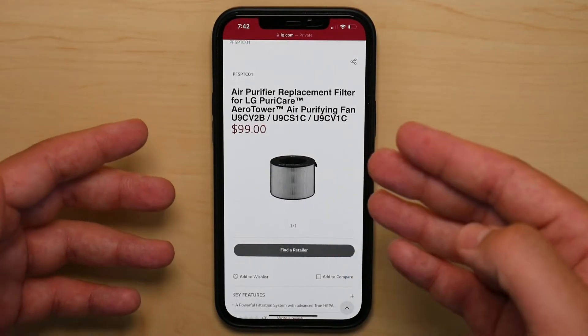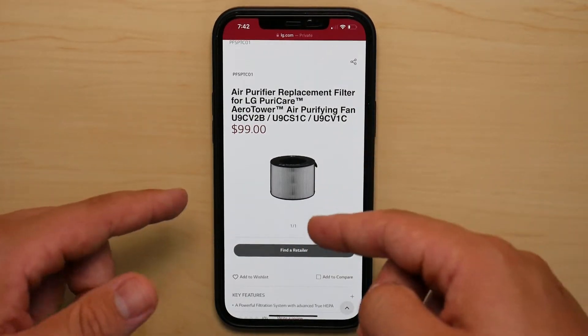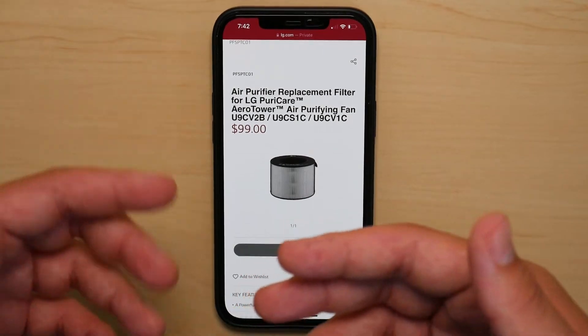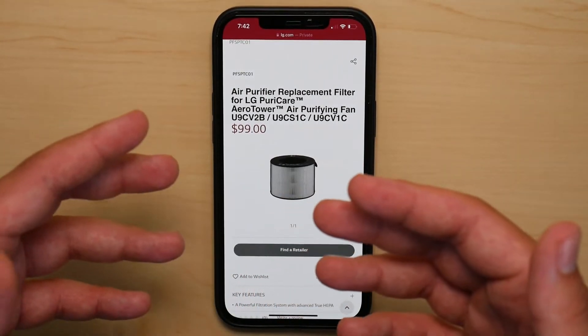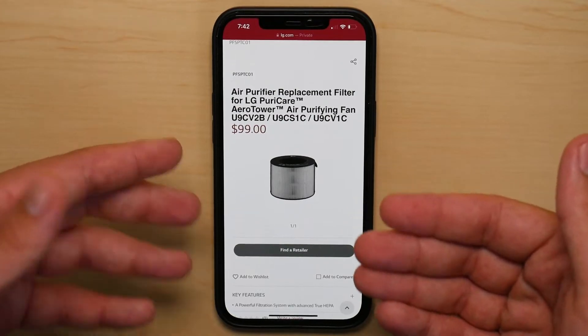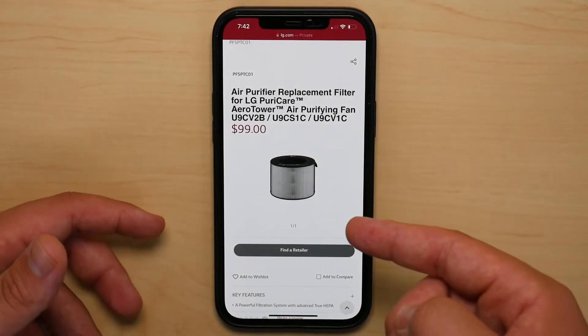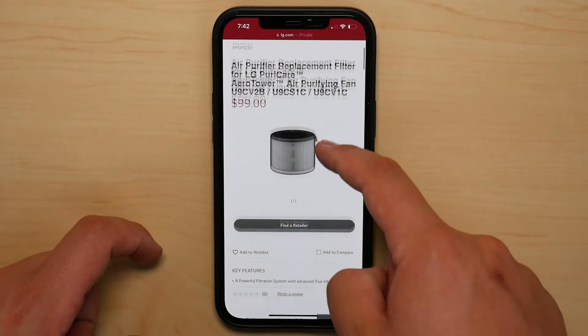I can see here the filter now — finally the webpage for the filter on LG's website is up. You can see it now a lot better because before I could not find it, but here it is. The replacement filter is a hundred dollars. But when you try to buy it from LG, first of all, it's not available for you to purchase from LG themselves.